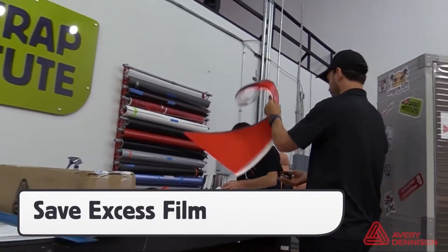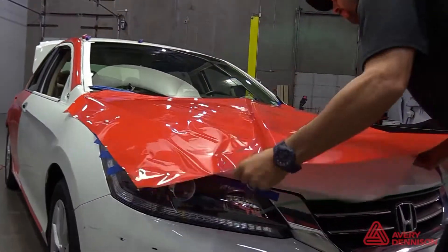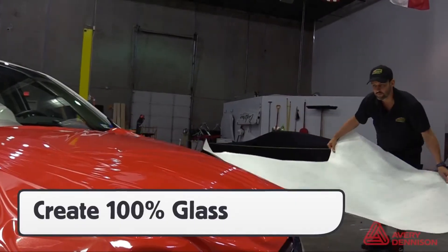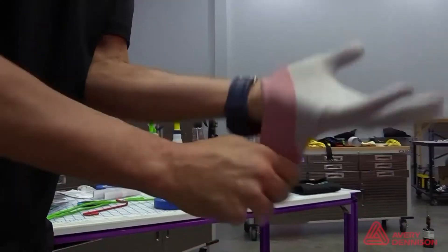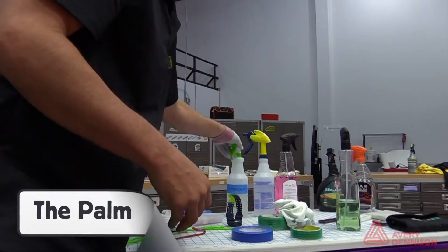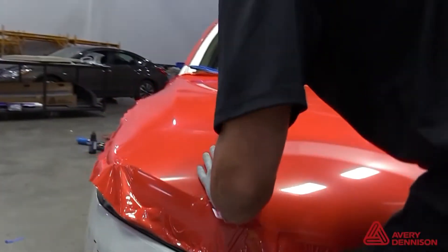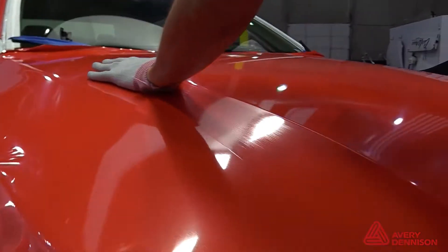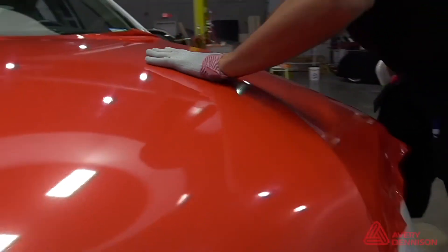Remove the excess film with the liner on to use for mirrors and door handles. For best results, remove the entire liner, then create a wrinkle-free panel first before squeegeeing. Once the panel is in a wrinkle-free state, apply the recessed areas first by using an Avery Dennison application glove sprayed with soap and water — this is called the palm technique. This will avoid any adhesive lines and result in a paint-like finish. Once the recessed area is applied, squeegee the flat area last.